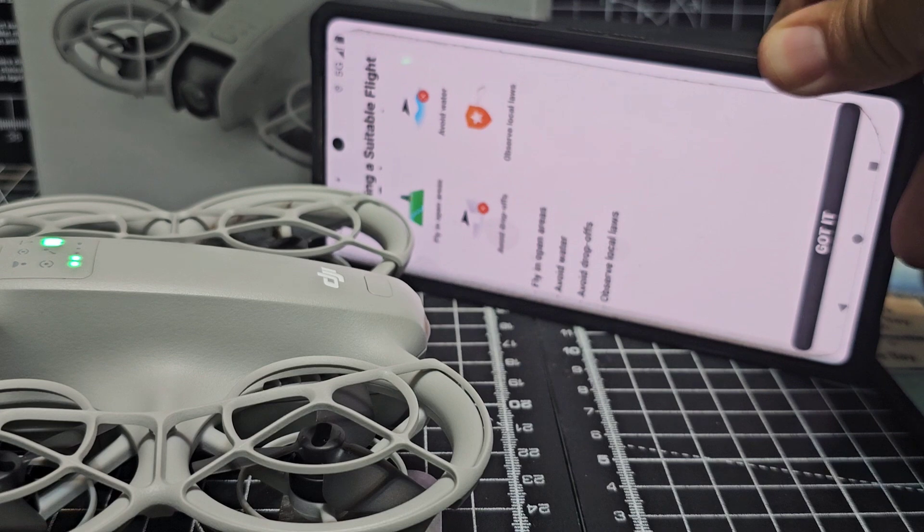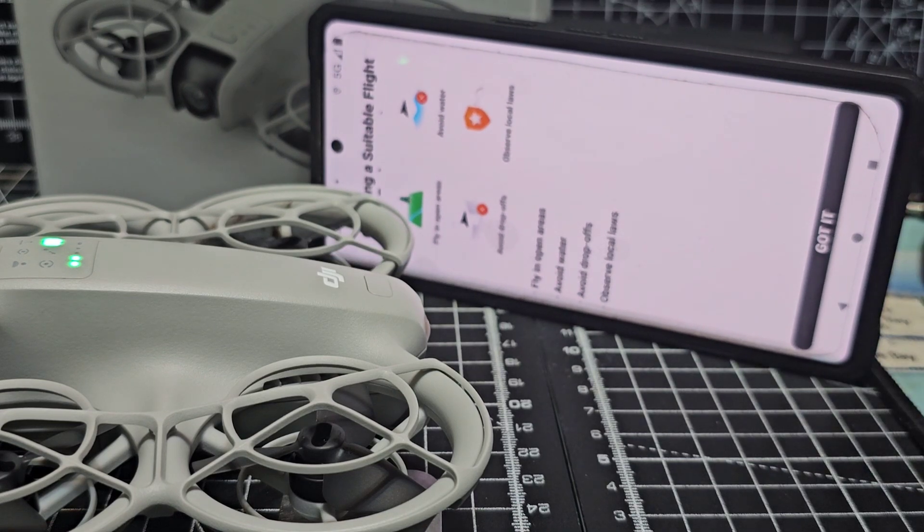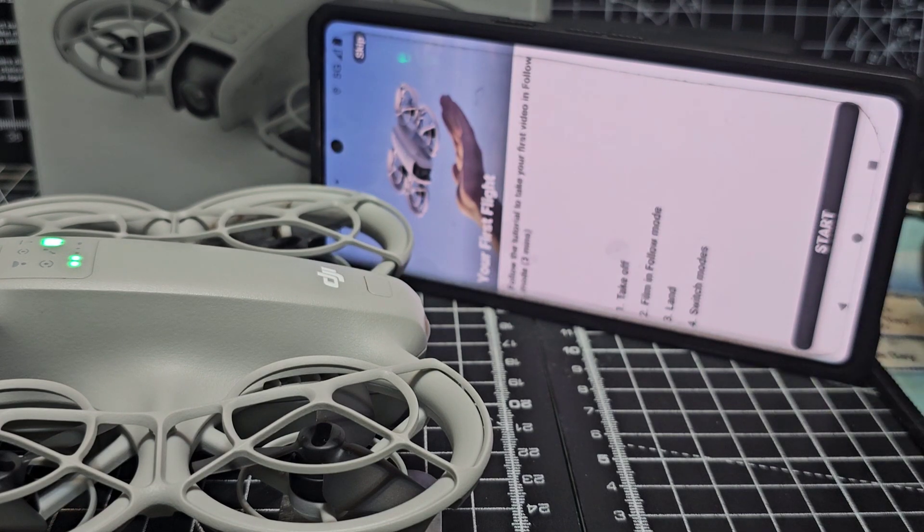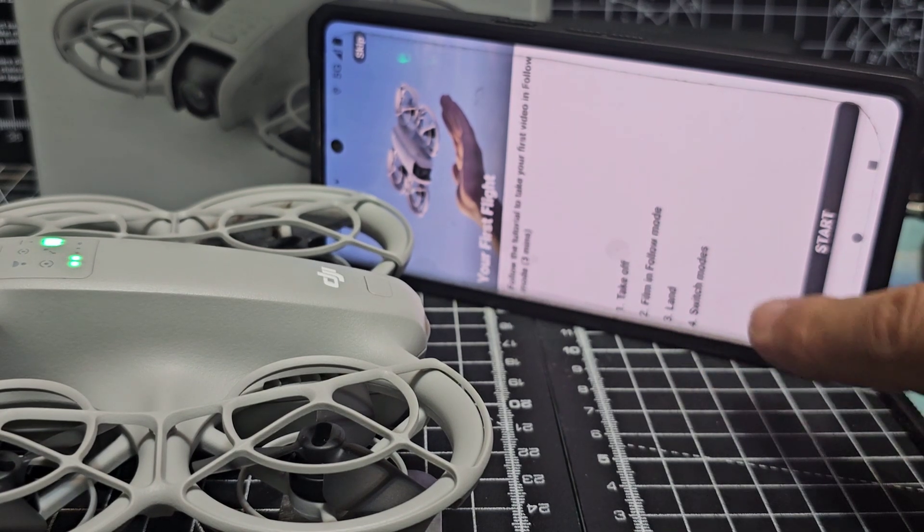We get a safety message: choose a suitable flight area, avoid water and drop-offs, observe local laws, and fly in open grass. Then it says your first flight — follow the tutorial. It says land, switch off. I'm going to go start.